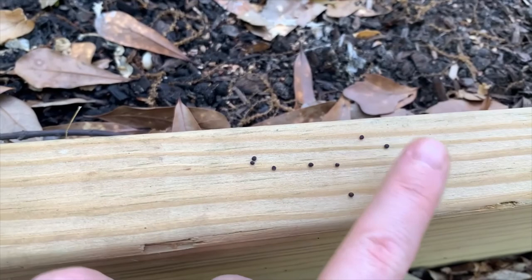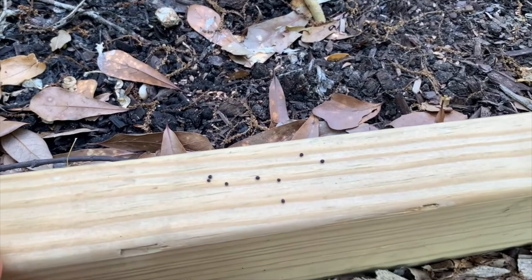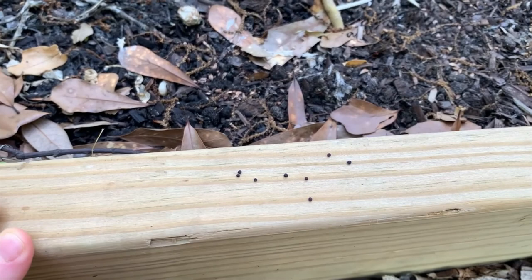So you want your seed pods to be that dry, and then you can either harvest the seeds or you can clip the stalks. I'll just take them and walk over to an area in my yard where I want these to grow wild, and just shake it until the seeds fall out. That's how I'll be using these seeds.